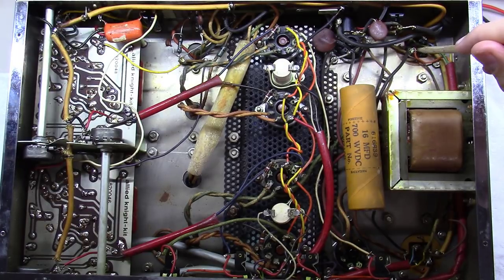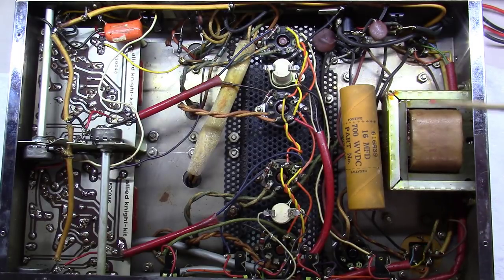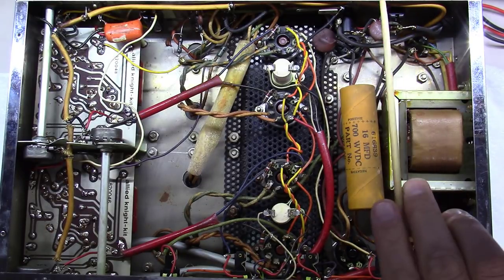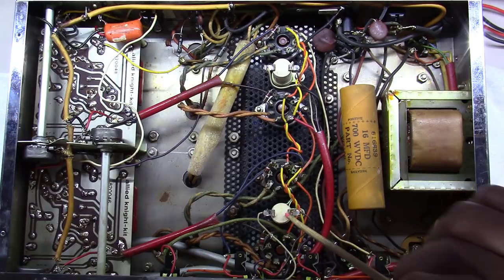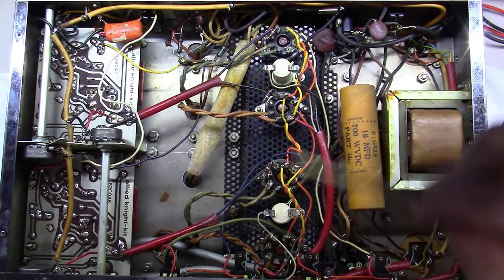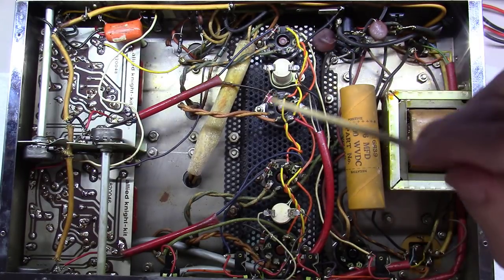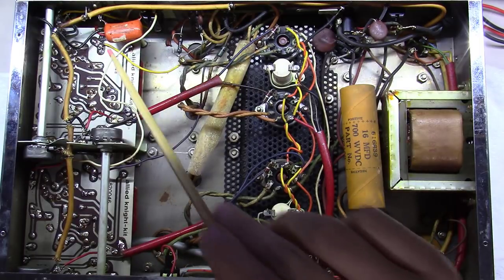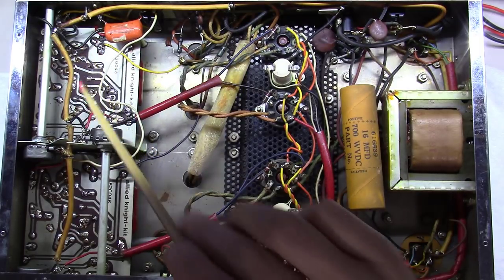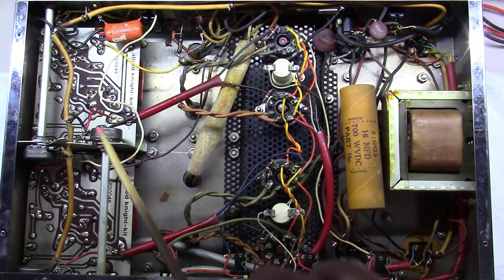Then it does the split-rail power supply, sending one channel to one capacitor and the other channel to another, using dropping resistors along the way to provide various voltages for various parts of the circuit. Moving forward, you've got your four output tubes, the cathode resistors, and 1k-ohm grid stopper resistors on the front end of these tubes. Then you end up with the right channel here and the left channel here, with the balance knobs mounted in the center.